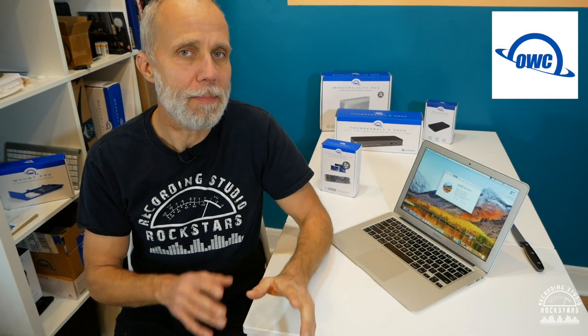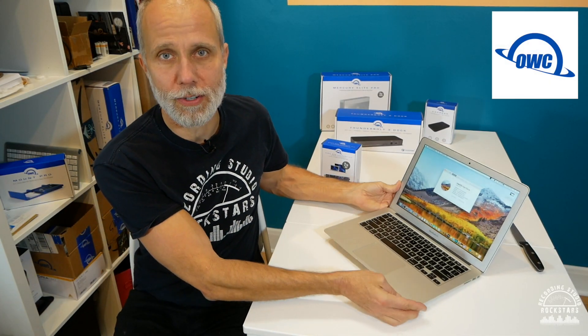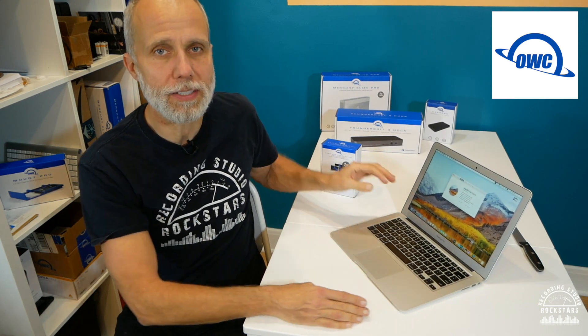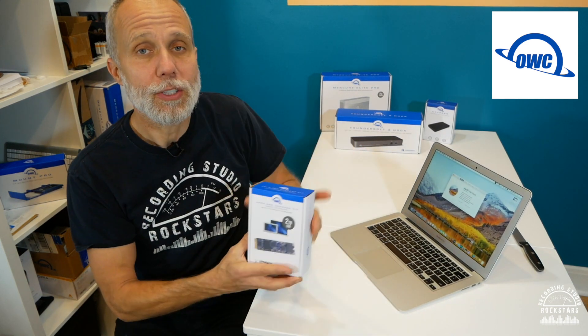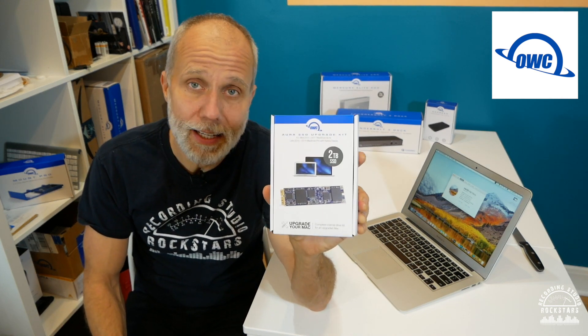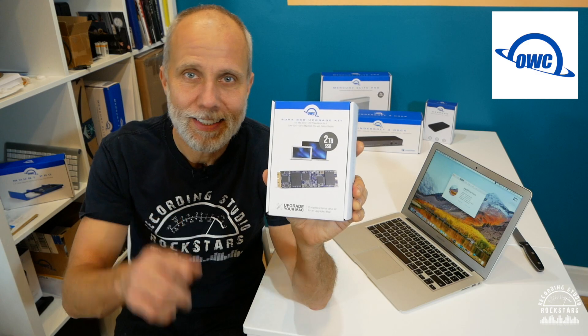In this video I'm going to show you how I took my MacBook Air from 2013 that only had 120 gigs of storage space in it and upgraded it to a full 2 terabyte SSD so that I can do any kind of production work I want on it. So get ready to rock!